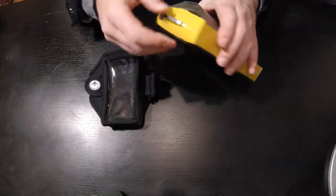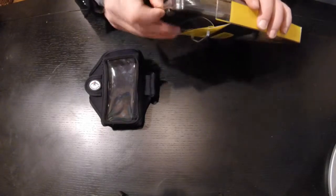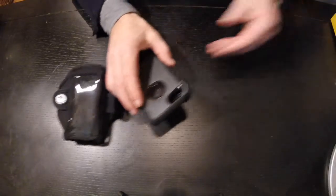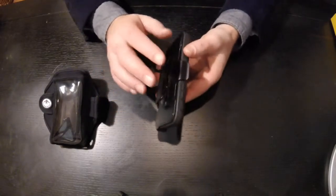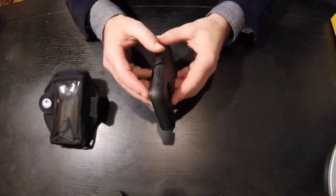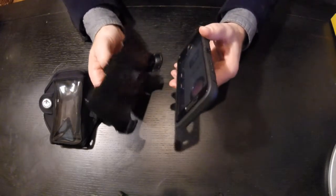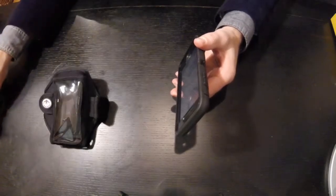So let's open this up and pull out the phone itself. Notice that the phone has a clip-on case for the back for your belt. We want to remove that as it's not going to fit on any type of armband, so we remove that.